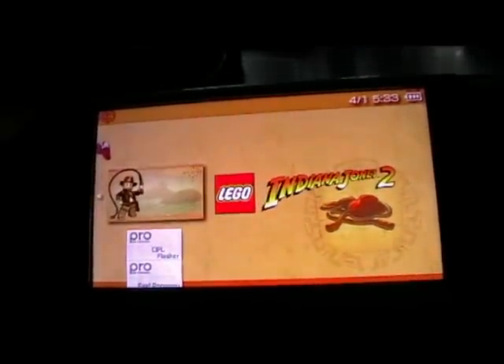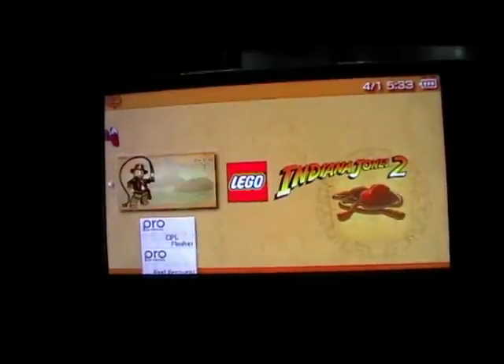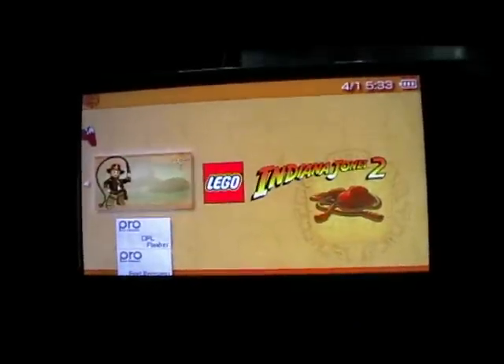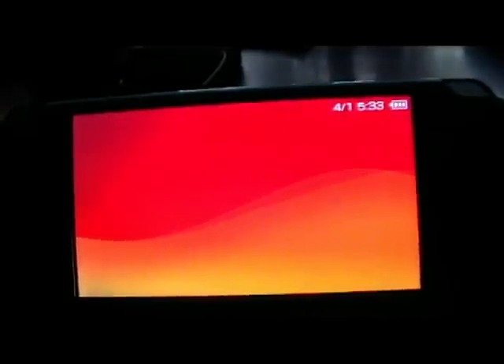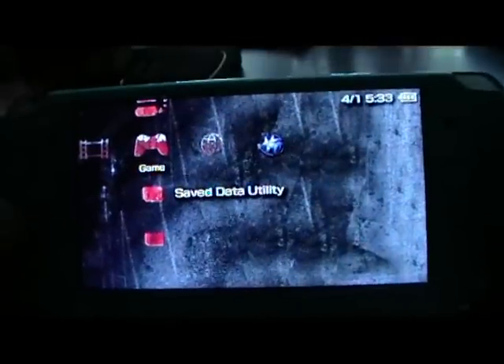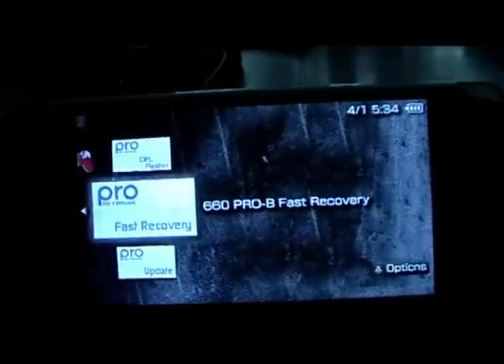Now what I've noticed is that with some PSPs if you put it on sleep mode the firmware will stay on and you won't have any problems. But if you turn it off completely — which I'm going to do now — some PSPs won't retain the firmware permanently. I've turned it off completely, not sleep mode, turning it back on. As you can see, Indiana Jones has disappeared from Memory Stick. But if you select Fast Recovery...